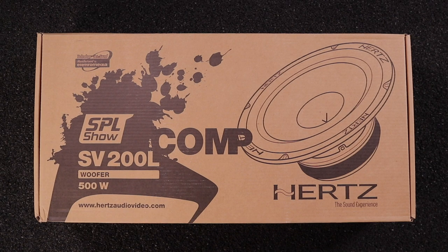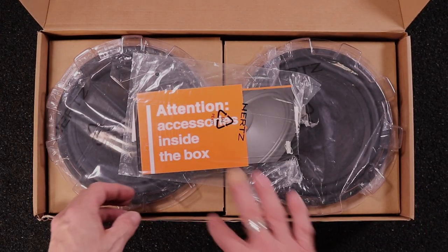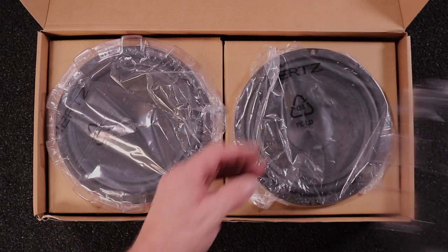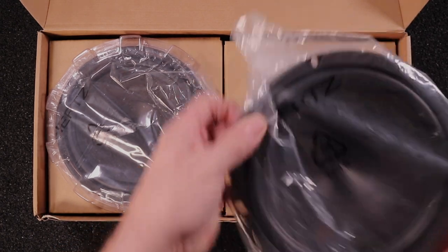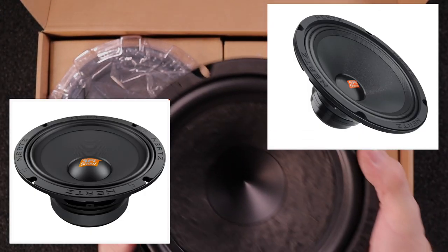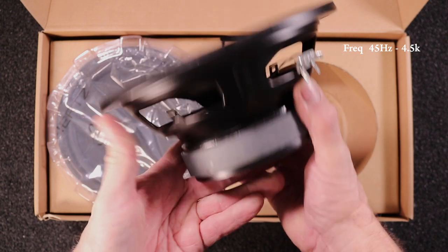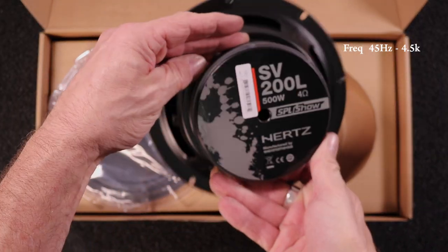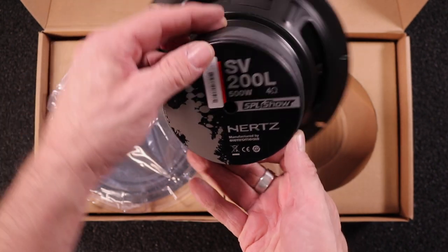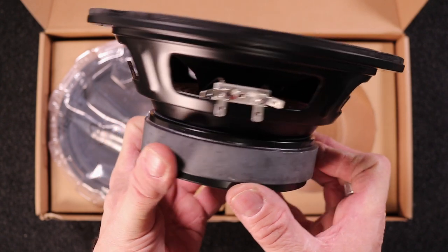I've decided to up my base game even though I have the 6x9s in the lids already — there's always room for more bass without sounding like a jackass with a sub. Plus this gives me a chance to make another video. I did a ton of research and opted for the Hertz SV200Ls — not to be confused with the 200.1 or the 200 Neo, which are more of a mid driver. The 200Ls are a mid-bass driver with a frequency response of 45Hz to 4.5kHz, a sensitivity of 94.5 decibels, and they'll take 250 watts continuous with the two-inch voice coil. Now this thing has a paper cone, so it's not the most ideal speaker to be putting on a motorcycle, but I don't care — I love the specs.